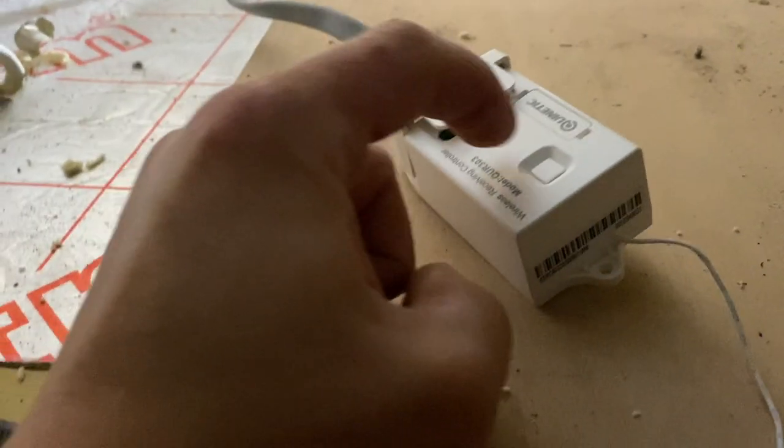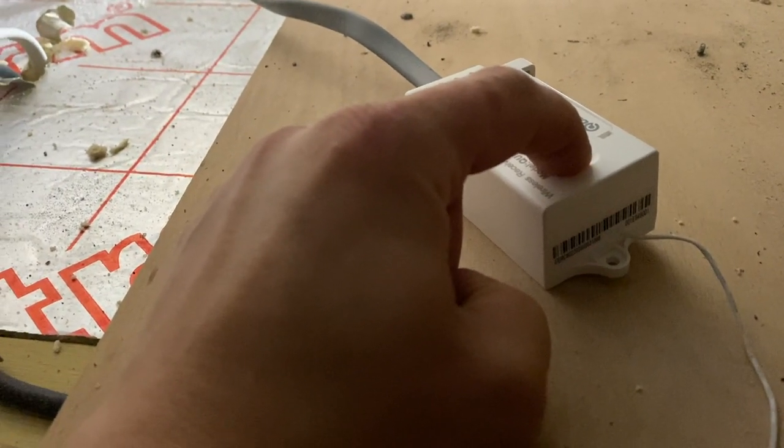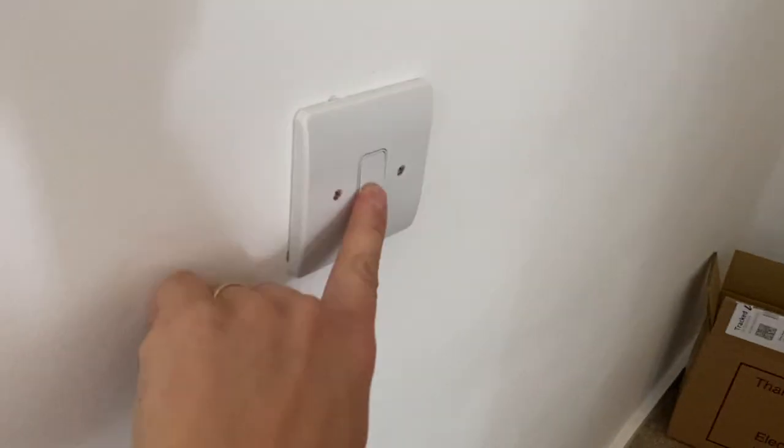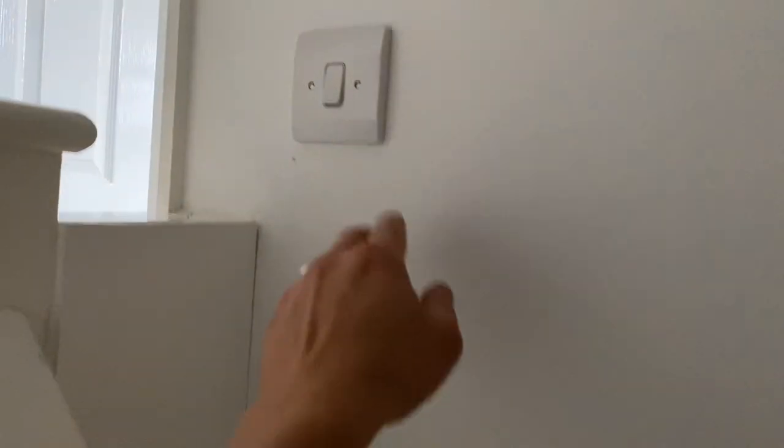No wires, no cables. And I think we need to do that process again to learn another switch. So we just hold that for three seconds until it starts to blink — that's now in learning mode. We're going to go to our two-way switch effectively downstairs, click it so it recognises. That should now learn that and then we can switch it on. On. Off. There's no wires, no cables. We come up here and it should work as a two-way — that should switch it off and then you can switch it on, then run back down here and switch that off. Bloody beautiful.